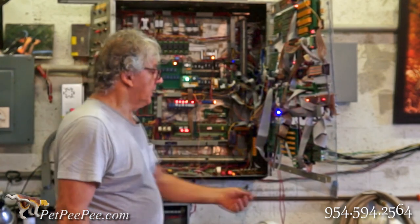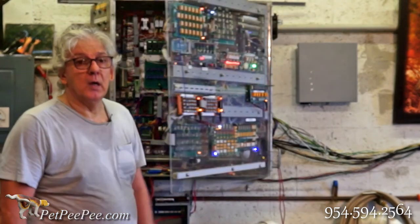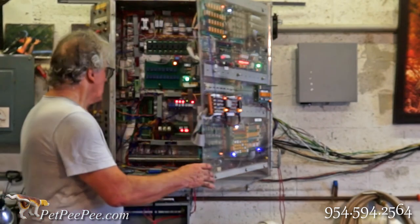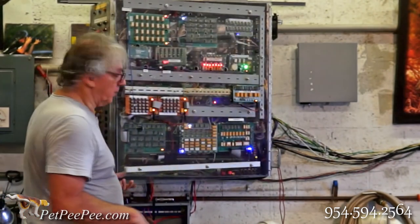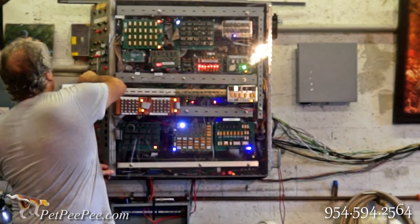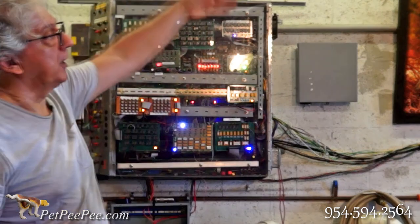Everybody asks me if I'm an engineer, and I answer: no, I didn't even finish high school, and I hate school — so don't tell that to your kids! This is what I built, and it's working completely automatically.